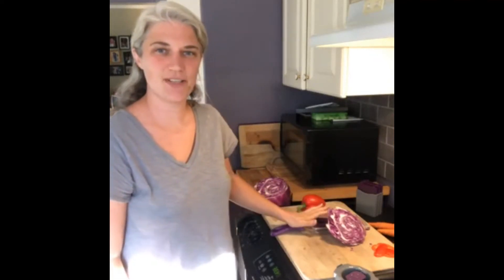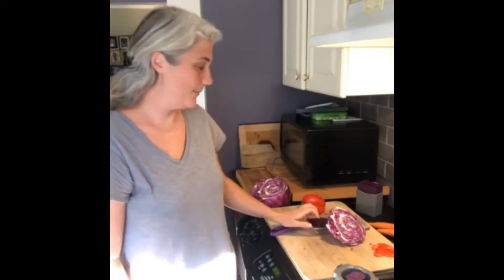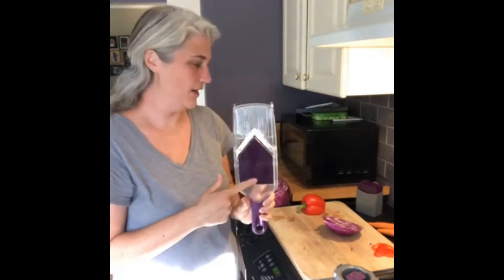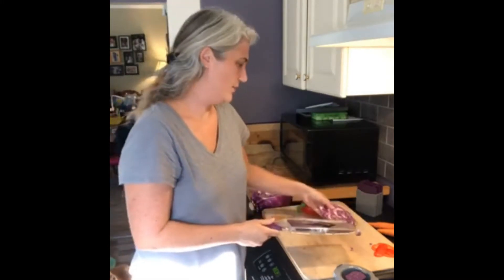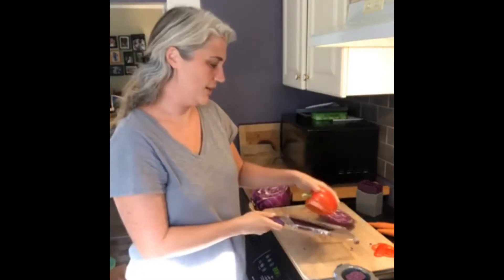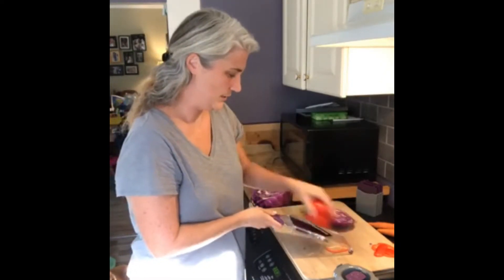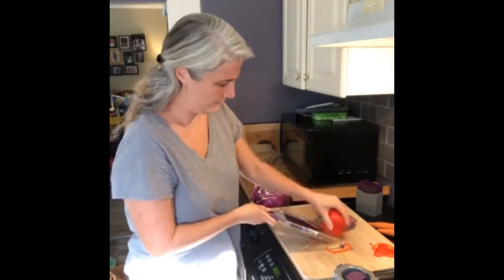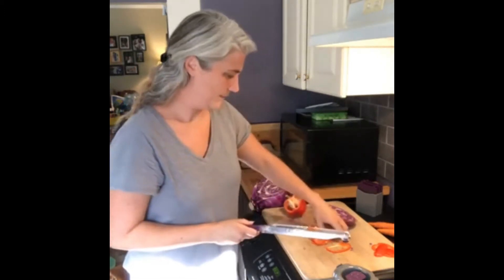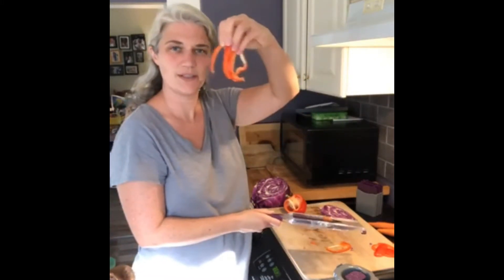We're gonna have pad thai for dinner tonight, so I wanted to show you the mandolin I'm gonna use to prep all of our veggies using the four different plates on it. I've got the three and a half millimeter plate on right now and I'm just slicing up my peppers, so they are coming out nicely.